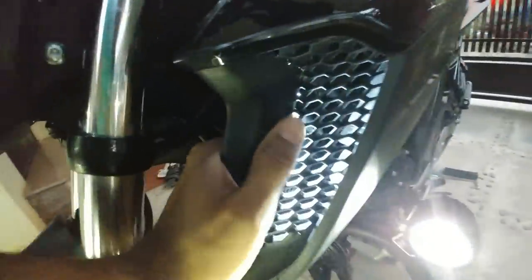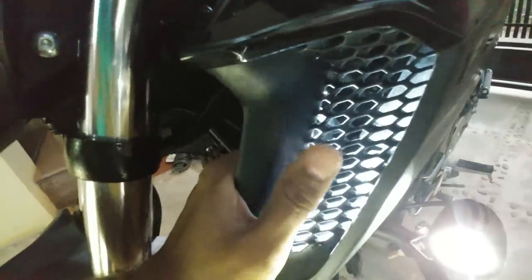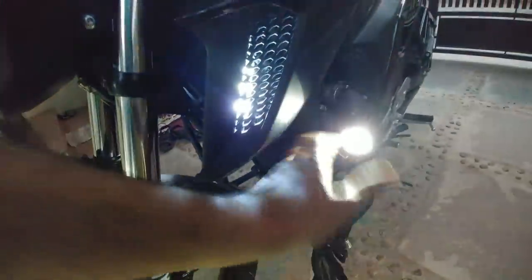I also got a pair of LED strips and had them pasted inside the shield, connected to the auxiliary light.